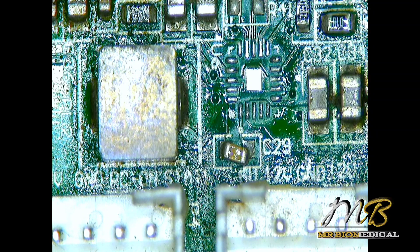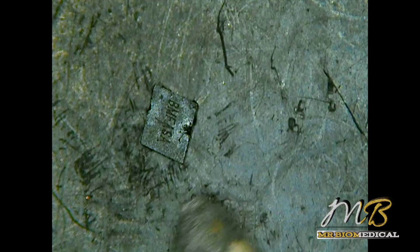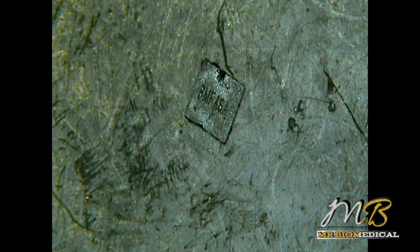I don't know whether he has a microscope or not, because these are very tiny components. This IC is extremely small — see this tweezer I have, look at the difference in size. I don't know how he will replace this IC, but that's not our concern. We'll send the board back to him and he will handle it. I'm going to end the video right here — if you have any questions, comment below. Don't forget to like and subscribe, and see you soon with another video. Bye!